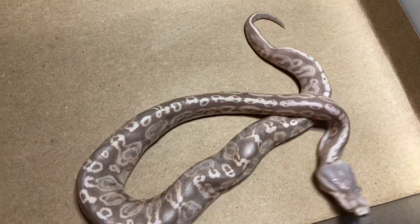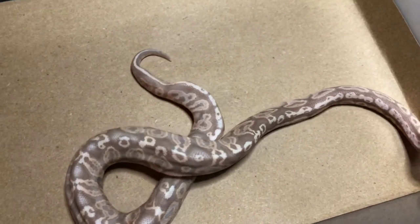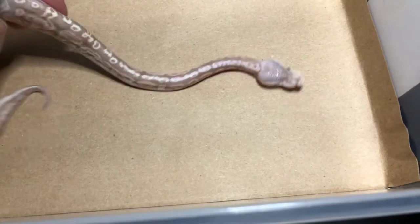Hey guys, it's Ed with CMC Reptiles. I wanted to show you one of these hatchlings that I've been working with. This is one of the hatchlings that came out of the pairing of the Coral Glow Hidden Gene Woma to the Black Pastel Pewter Ghost.